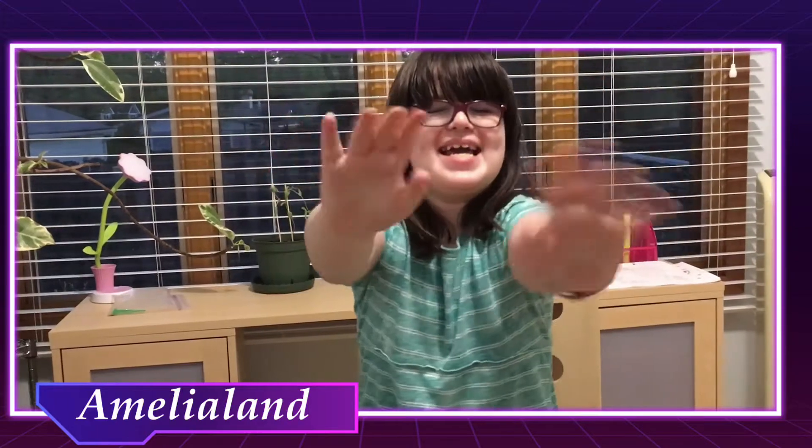Hello everybody. My name is Amelia Dexter on Amelia Land. Today is challenge day.